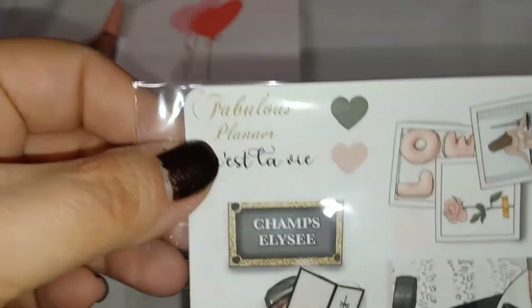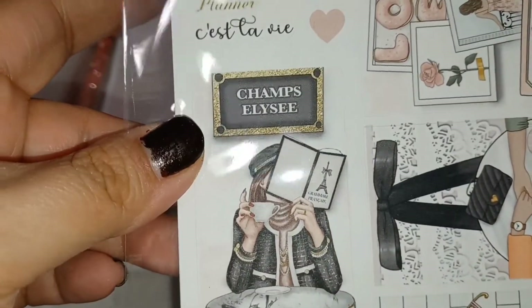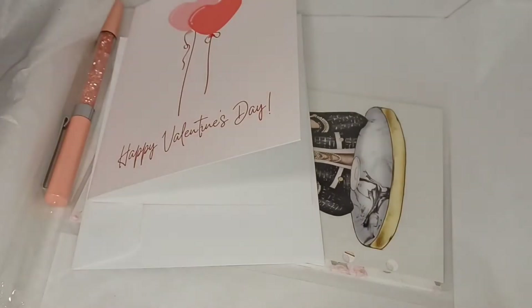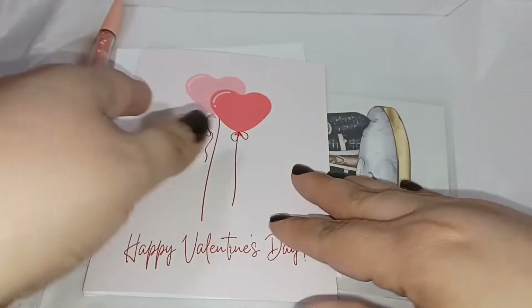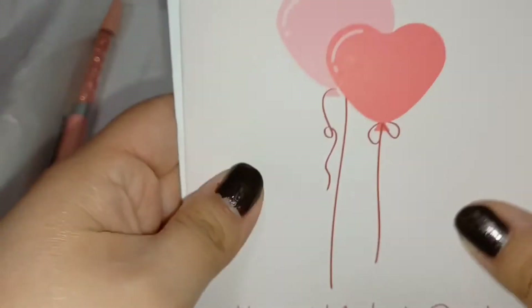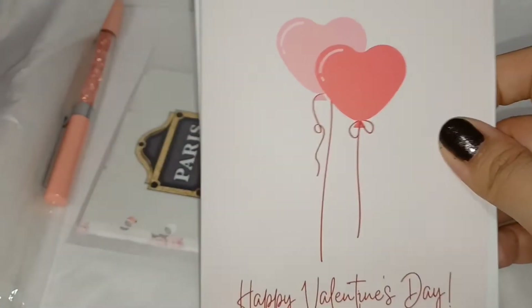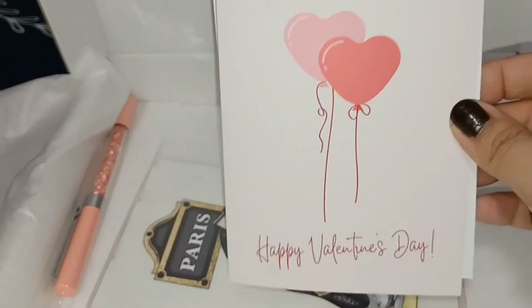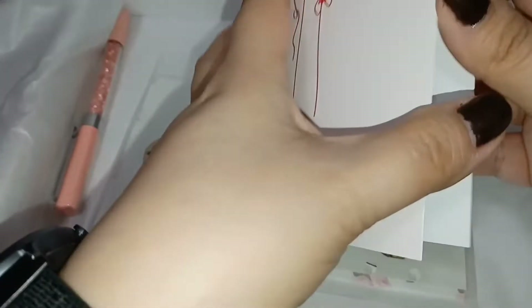Here are the sticker sheets. It also comes with a greeting card — a really nice Happy Valentine's Day card that's blank inside and comes with its own little envelope.